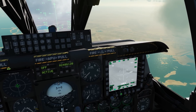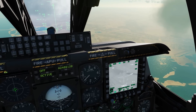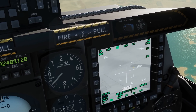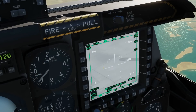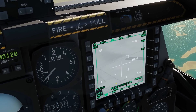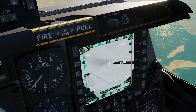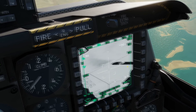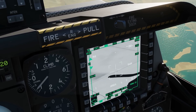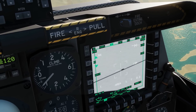The target is roughly in this area. There are different ways to get the T-Pod pointing in this rough area; this is just one shown for this video. We need to manipulate the TGP, so we make this screen SOI with coolie right long — it now has a box around it. Switching between white hot and black hot with the boat switch: white hot shows nothing obvious, but black hot reveals the target clearly. We use the slew to find the target, then DMS forwards and aft to zoom in and out to get roughly what we want.